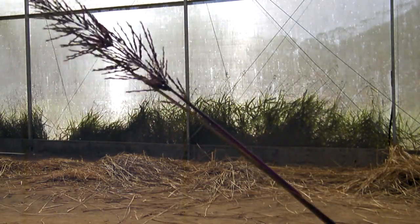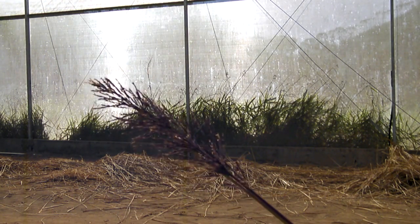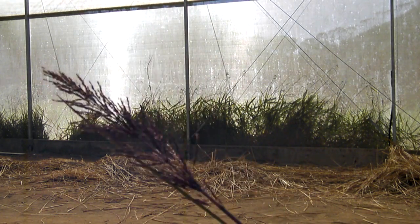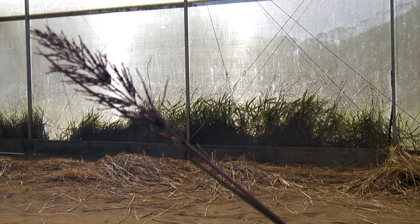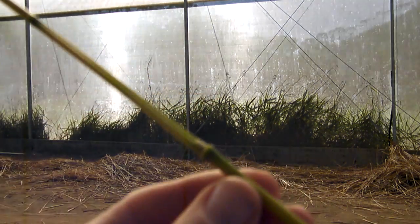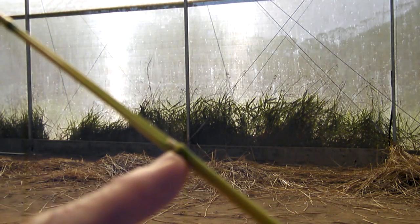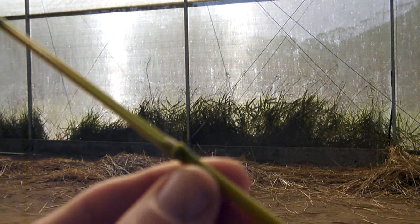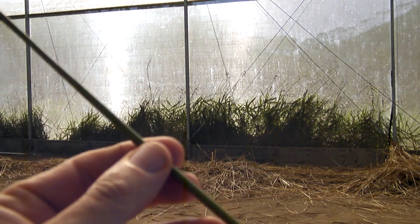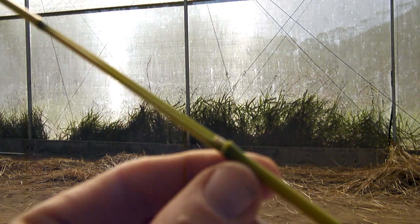We are starting our tissue culture experiment - micropropagation in vitro with vetiver. Some stalks have inflorescence and others do not, but from both types we take nodes with lateral buds. This lateral meristem is where the new plant explant will grow up. We are going to divide the stalks into smaller stalks with these lateral buds.